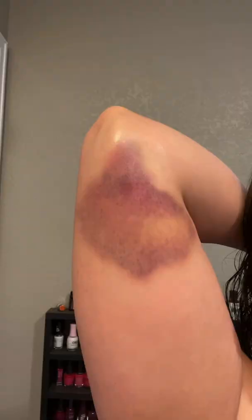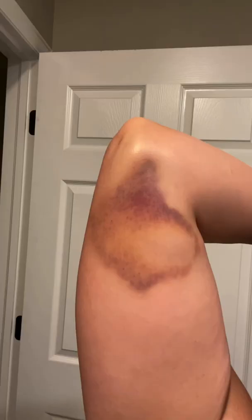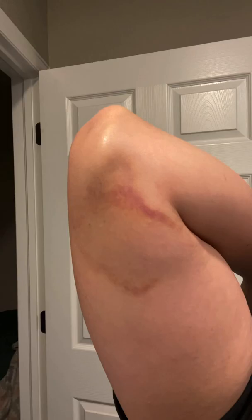This is day one with Arnica gel. Day two. Day three. Day four. Day five. Day six. Day seven. This is day eight and the bruise is pretty much gone.